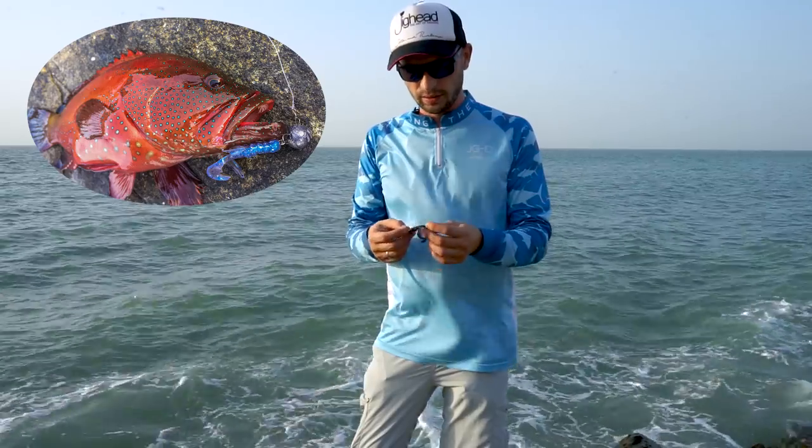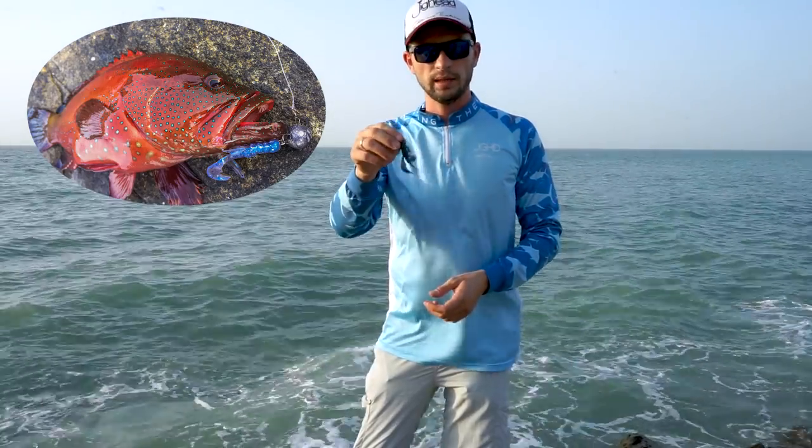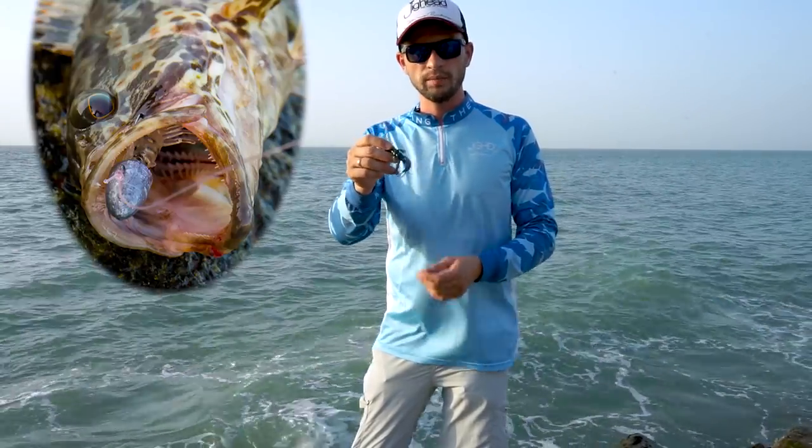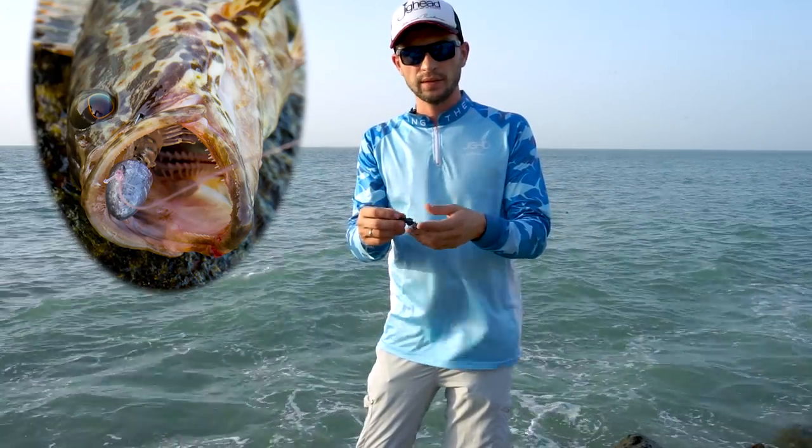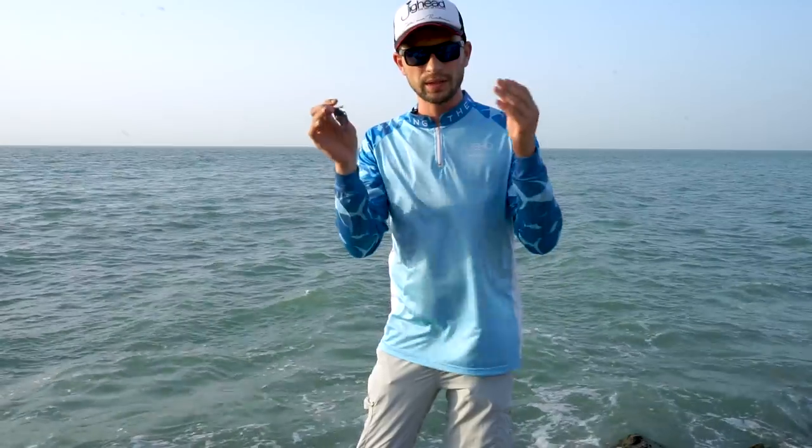Another very important part of grouper fishing is that they are huge fans of crabs and other crustaceans. So anything that looks like a crab, prawn, or shrimp is very popular among them. Different colors and shapes that mimic crustaceans are highly effective.